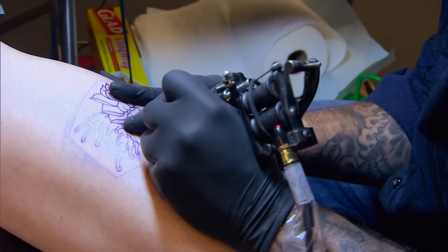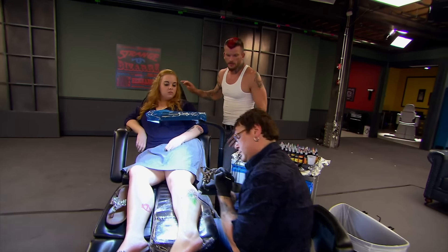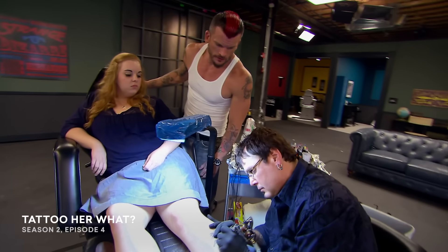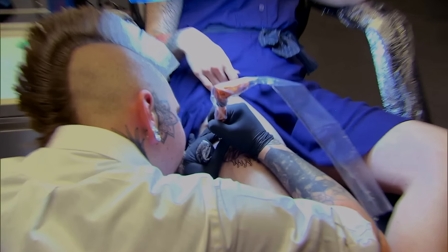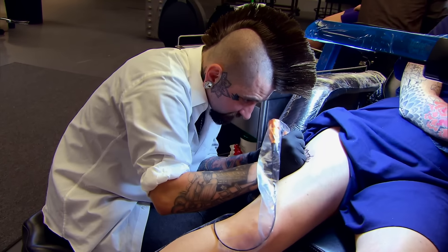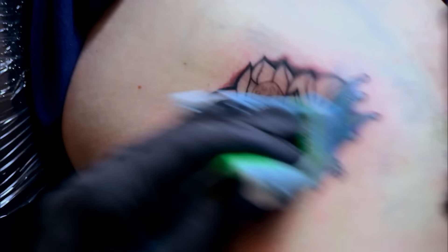We've all cut our teeth on flash. This is where you learn to tattoo. Look at you, Steve, just moving right along. If you can't even nail a basic flash tattoo, you shouldn't be here. Go ahead and win this damn thing. My strategy for this lotus flower is to color the hell out of it. How can you color if you do it all the time?